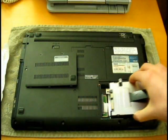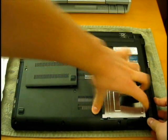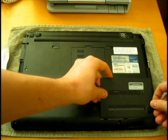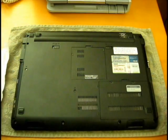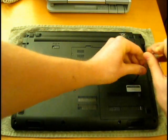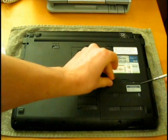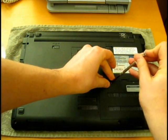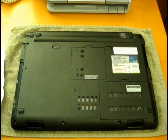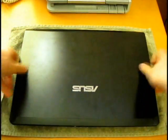Then to put it back in, place it back into the bay, slide it into place, place the faceplate back on, and screw it back in. And that is how you replace the hard drive for an Asus UL80V series laptop.